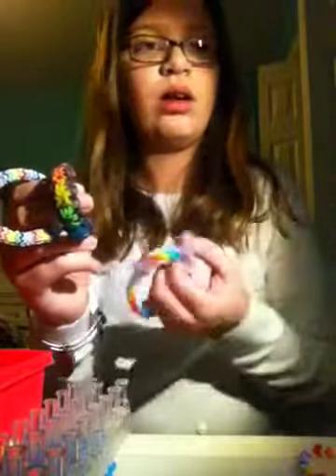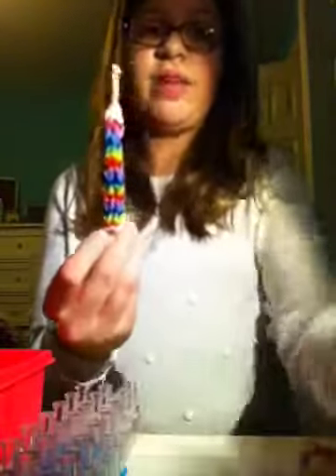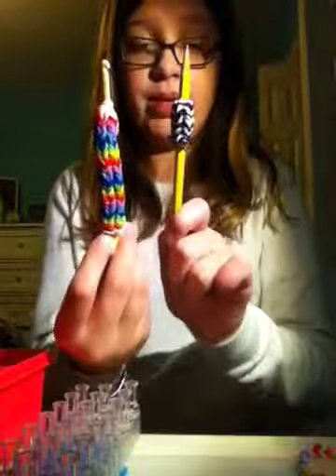Please like, subscribe, or comment if this tutorial worked. Hopefully my next video will be how to make a hexafish, a starburst, a triple ink, or a thing I just learned how to make — the hook cover and the pencil grip. It's very easy.